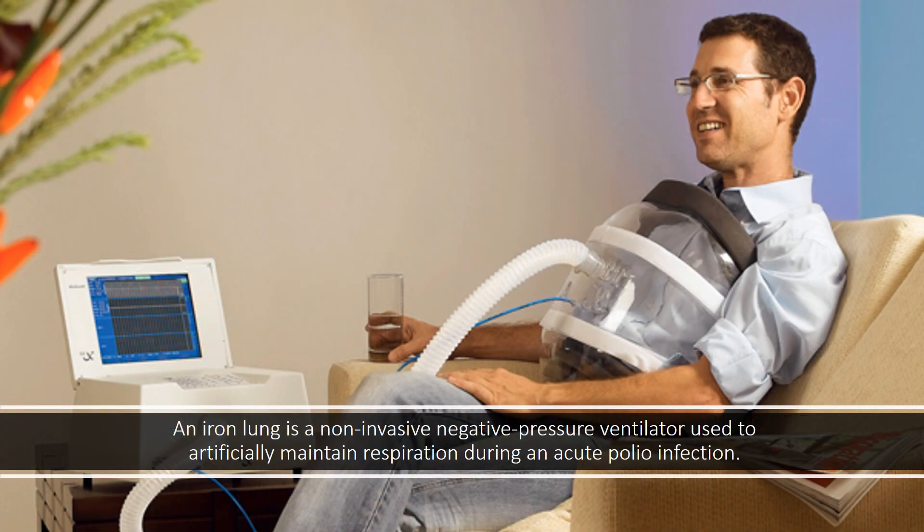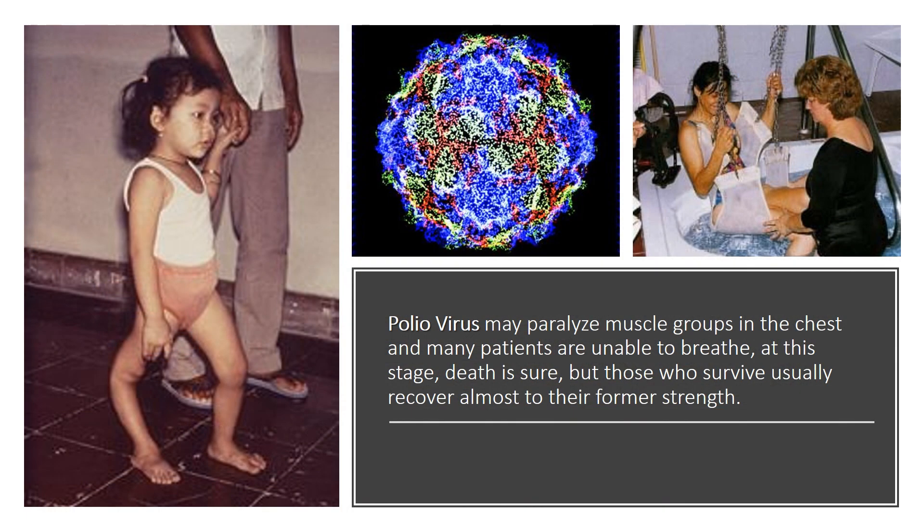An iron lung is a non-invasive negative pressure ventilator used to artificially maintain respiration during an acute polio infection. Polio virus may paralyze muscle groups in the chest, and many patients are unable to breathe. At this stage, death is certain, but those who survive usually recover almost to their former strength.